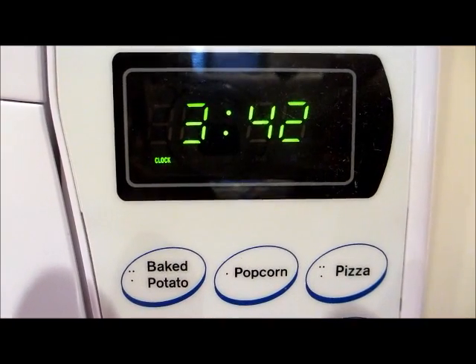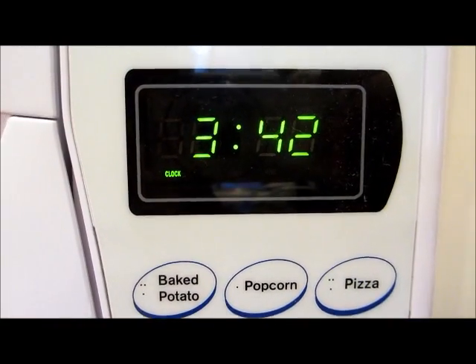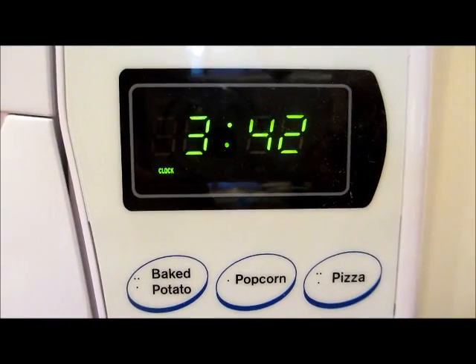Hey gang, it's 3:42 in the afternoon here in Montreal, Airfare City, and it's time for another episode of Show and Tell with the Jeep Bastard.